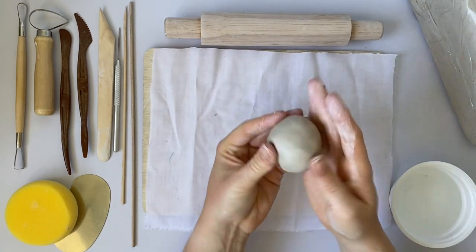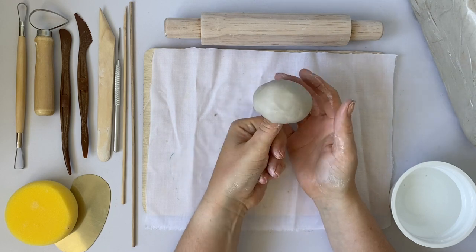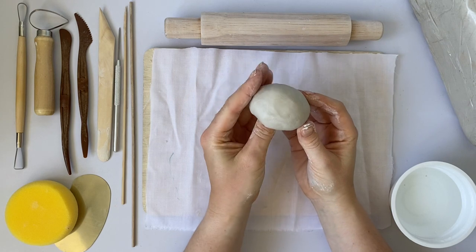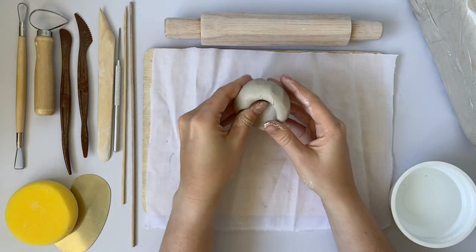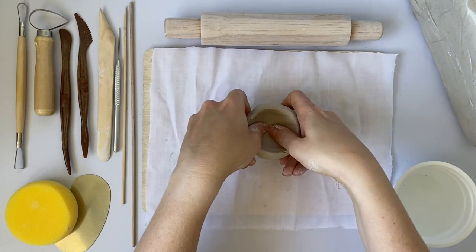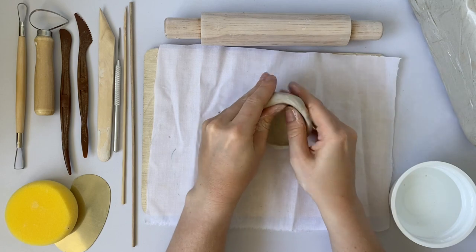Once you have a circular shape that you're very happy with, you can then push your thumb in the center. Don't push it all the way through, but with your other fingers you then start a pinching motion all around the edge of the bowl. Keep pinching all the way around until you have a pot-like shape. You can push your bowl down onto the bench to create a flat surface at the bottom of your pinch pot.